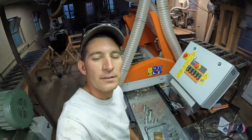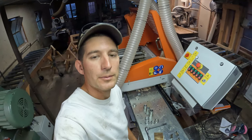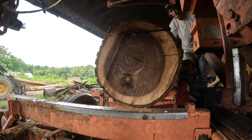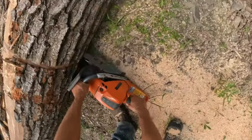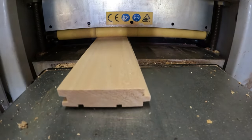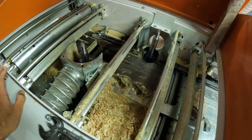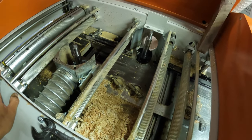Hey guys, welcome back to the channel. I've had a few requests to see a full setup of the molder, so that's what we're going to tackle today. I'm switching around to flooring, so I figured I would record it for you. Flooring is probably my most common setup.